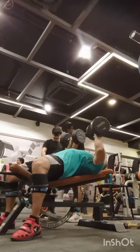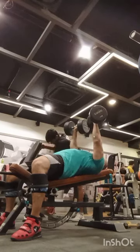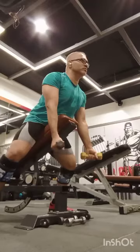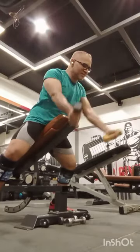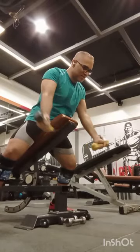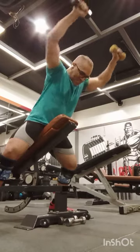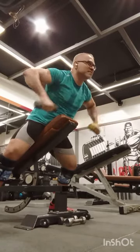I did some chest presses and some overhead presses. Towards the end, you'll see a YTWL drill — I am really enjoying that last drill. Yeah, this is the one I'm talking about; maybe I'll upload another video just for this. It really helps with everything surrounding the rotator cuff.